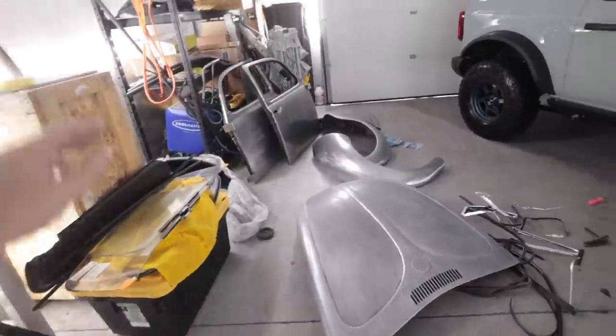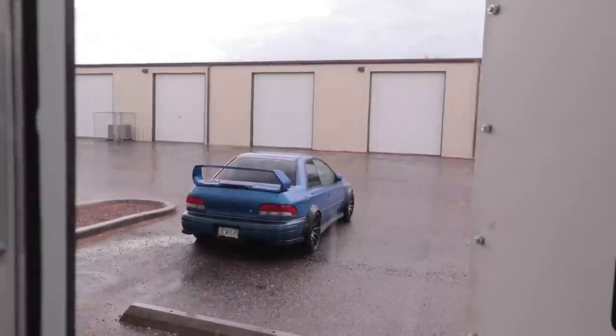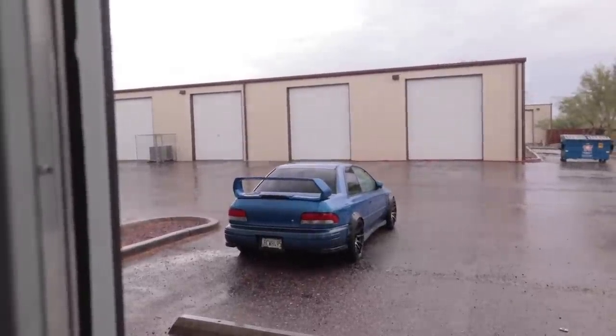I don't know if you can hear that, but it's storming pretty good outside and I just got a phone call saying it was hailing not too far from here. So I had to bring the Bronco in with a quickness — I literally just threw all this stuff off to the side and shoved the Beetle back so I could get it in. I don't see any hail yet, but it's got those mashed-potato clouds. I don't know if I'm going to get this thing in the paint booth tonight.